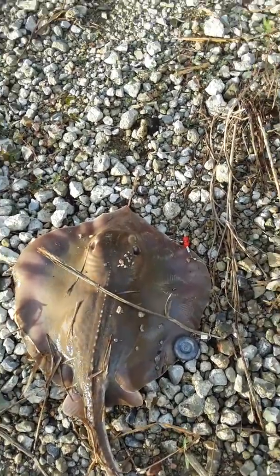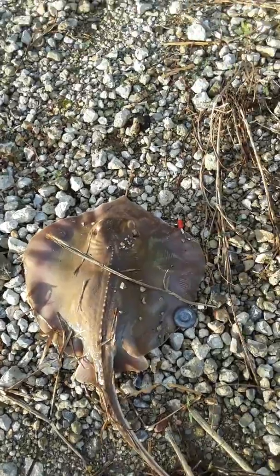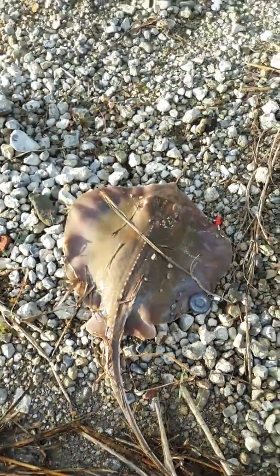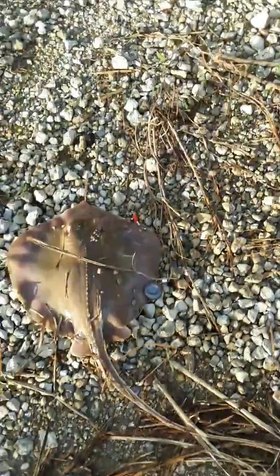Pretty cool fish — something out of the ordinary, thought I'd post it. Until next time, later tater.